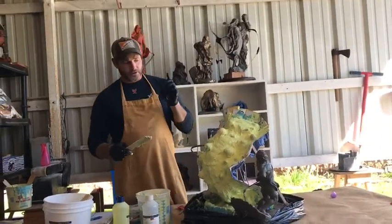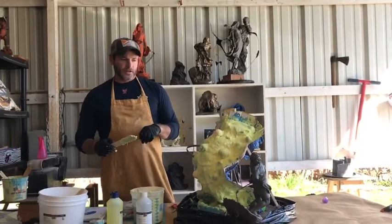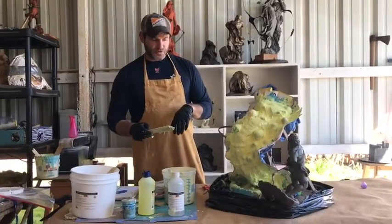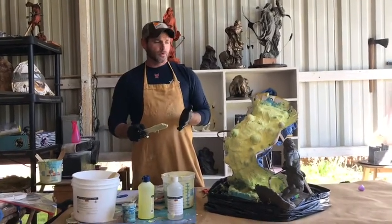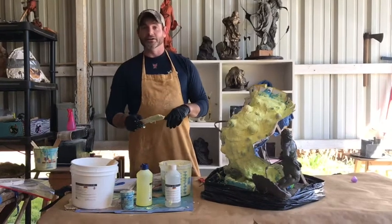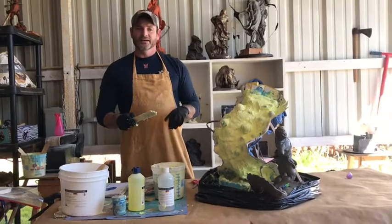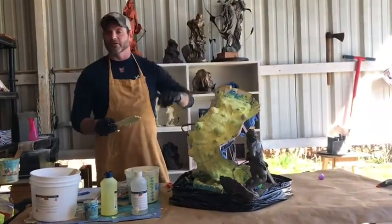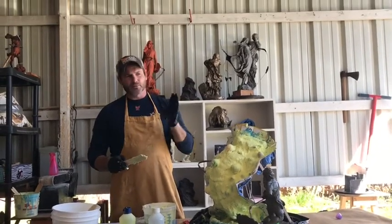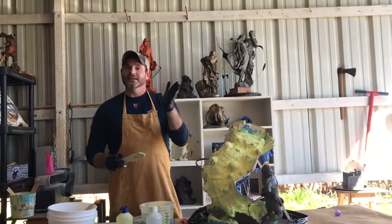On our next video it'll be the mother mold process — Part 4 of our series. I appreciate you guys sticking with me. When we come back, this side is going to be ready to go. We've gone a long way on this thing. I appreciate you guys putting up with all the background noise and really pressing forward to learn your craft. Thanks guys — can't wait to see you again.